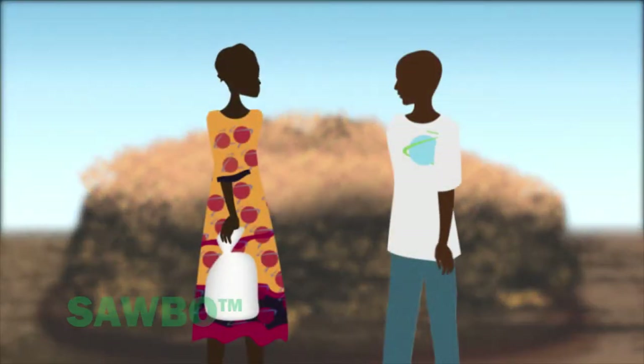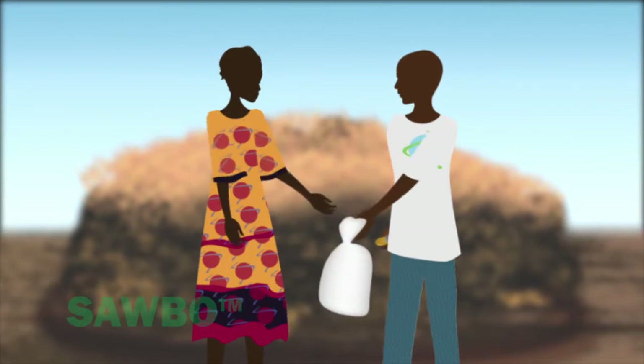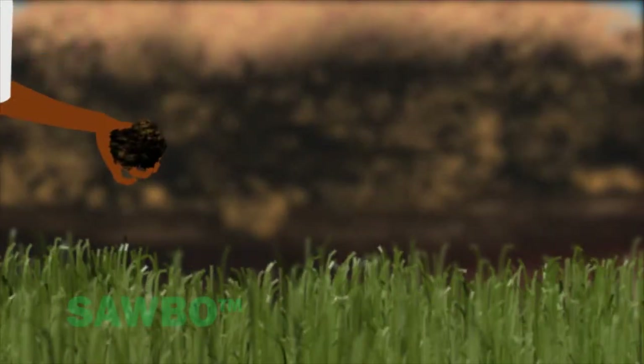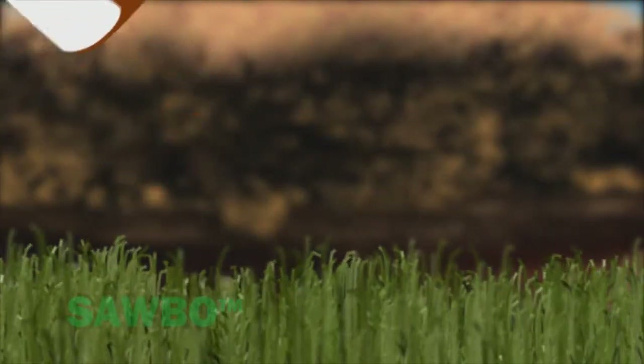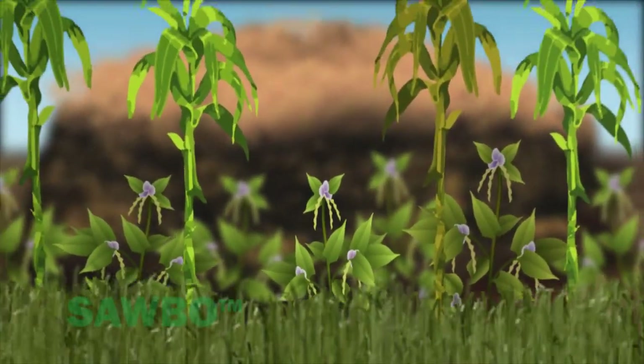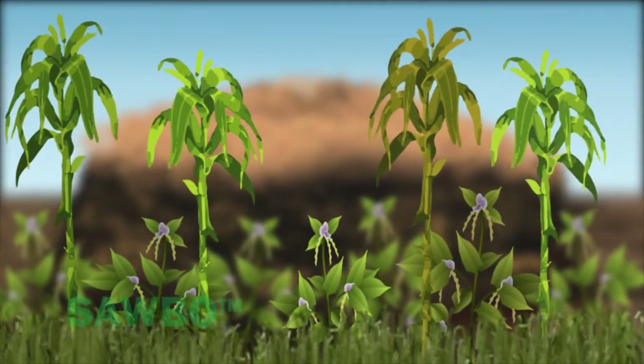Not only will compost increase your yield, if you have extra compost, it can be sold as a source of income. When plants grow, they remove nutrients from the soil. Using the compost you have made returns nutrients to the soil, resulting in increased plant production.